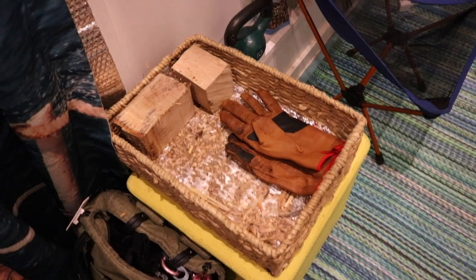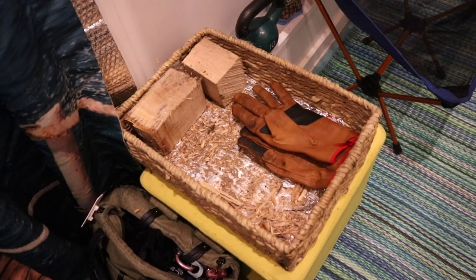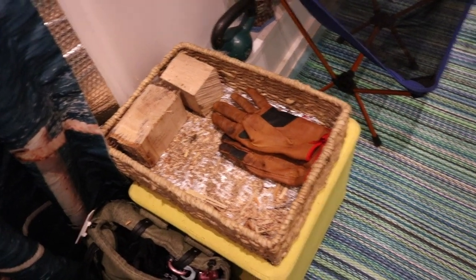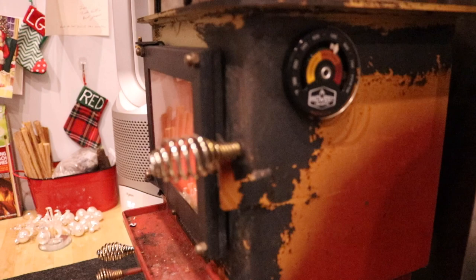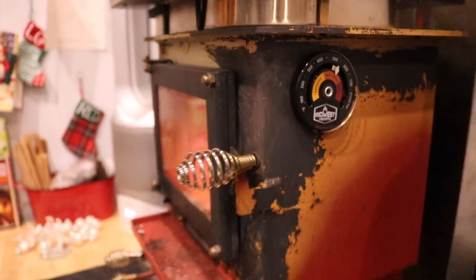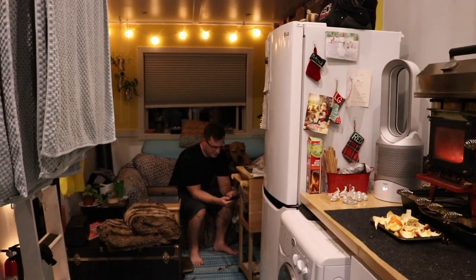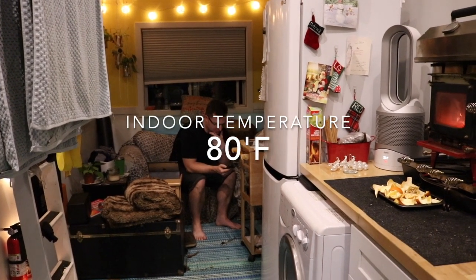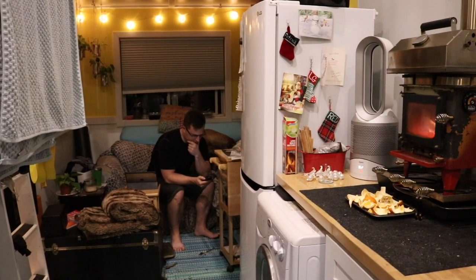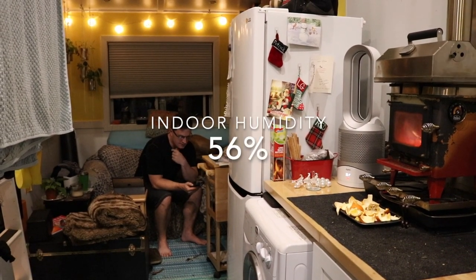The stove's been going five hours and that's how much wood we went through. We just put the last piece in for the night and we're good on the heat — it's actually pretty warm in here. The bedtime temperature: it's 41 degrees outside and 80 degrees inside. It's 67% humidity outside and 56% humidity in here, so it went down. We still dried the towels from showering and stuff.